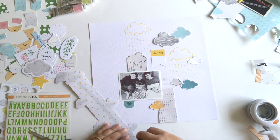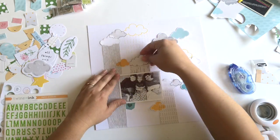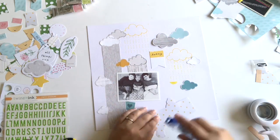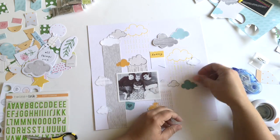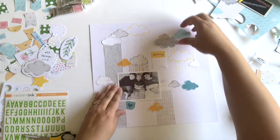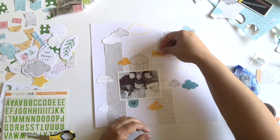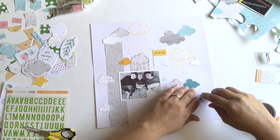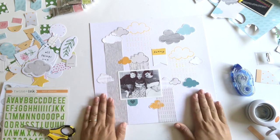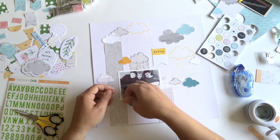Now I like where I'm at, so I'm going to start sticking everything down. I probably would have used some foam adhesive had I had some on hand — I ran out a couple of weeks ago and I'm so busy I haven't made it to the store. I love using foam adhesive, and I think it would have worked well for some of the smaller clouds to add some dimension to the page, so I definitely suggest doing that if you try this.